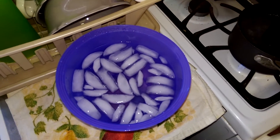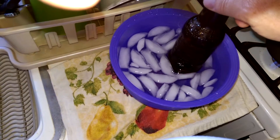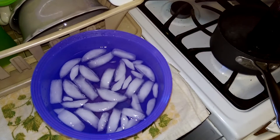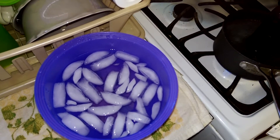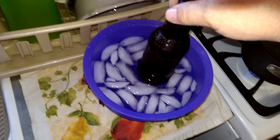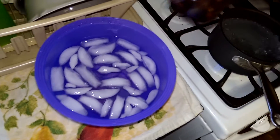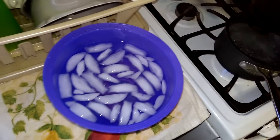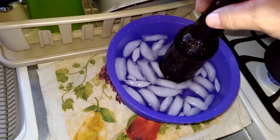Just going to dip it right at the crack line. Pretty soon you'll start seeing some breakage in the glass. It's starting to come free in little cracks.